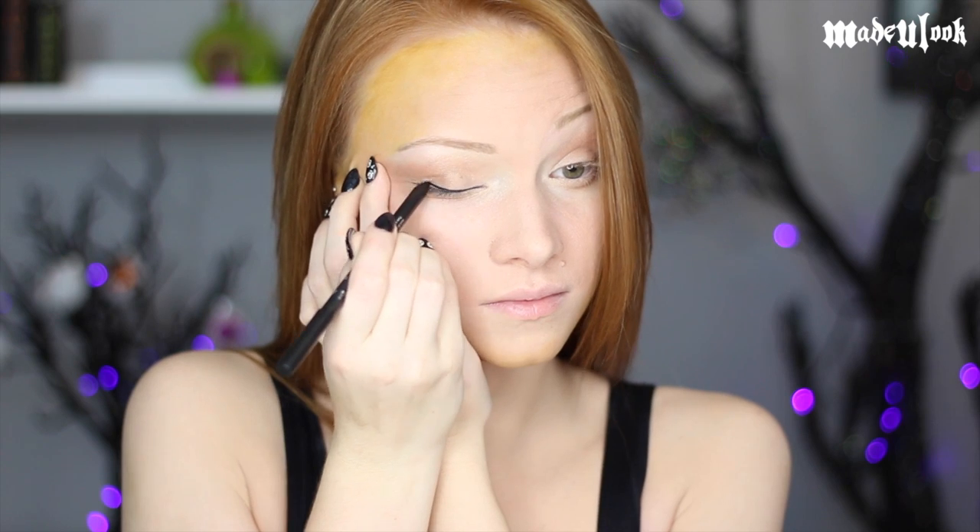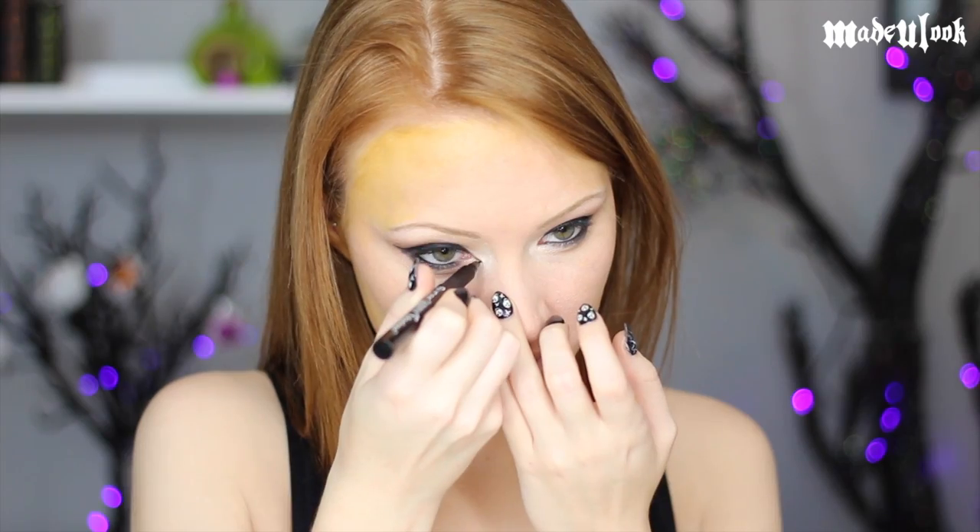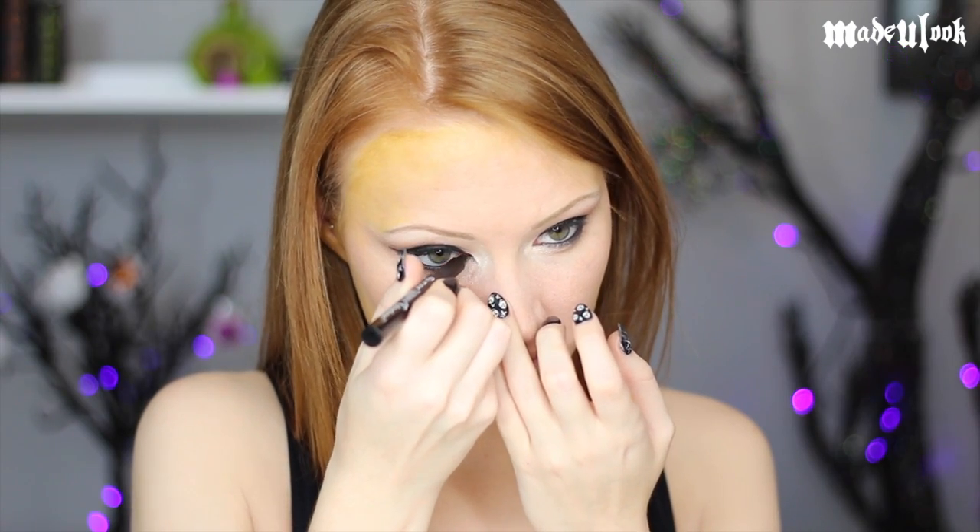I'm then lining my eyes using my BH Cosmetics Party Girl Black Eyeliner, lining both the top and bottom and then smudging it out using the Made You Look Angled Brush. Using any kind of liquid eyeliner, also draw a triangle on your inner corner.